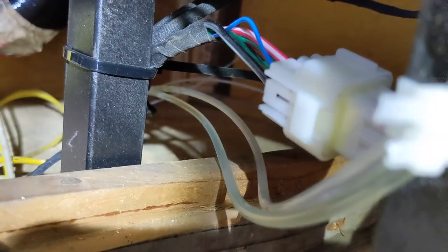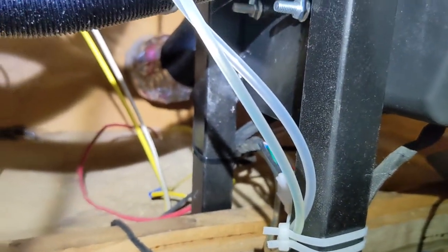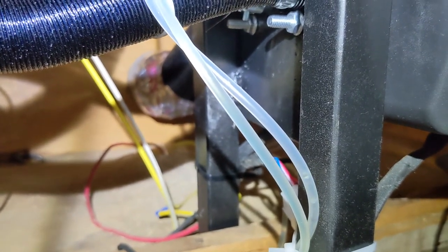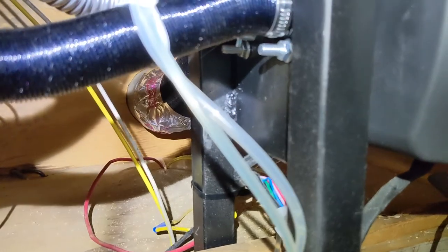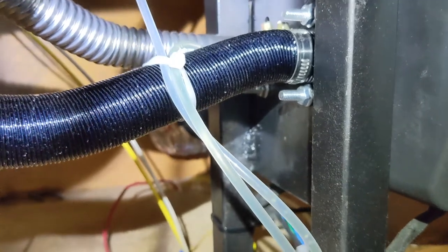Here's the diesel marching along. I could have sucked diesel through these to prime them manually, but I'm just using the pump. It's a pretty short run.